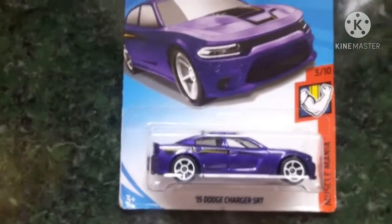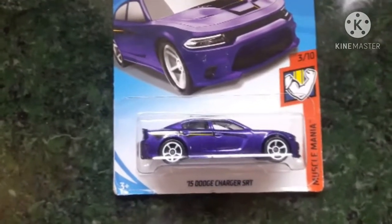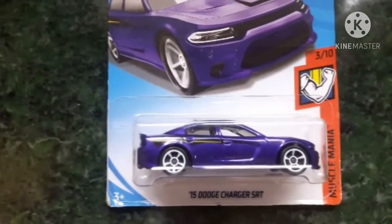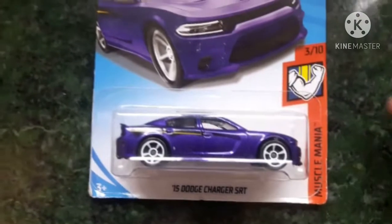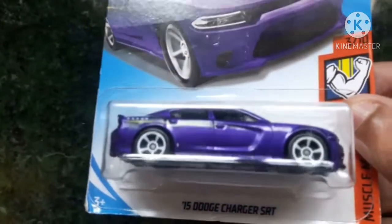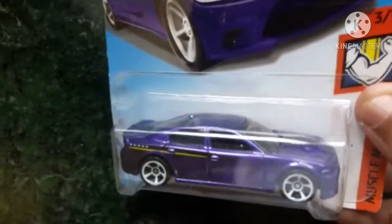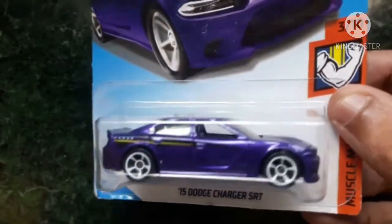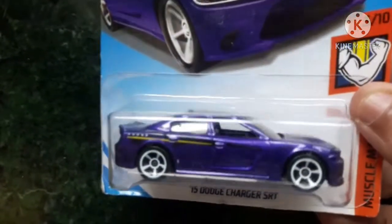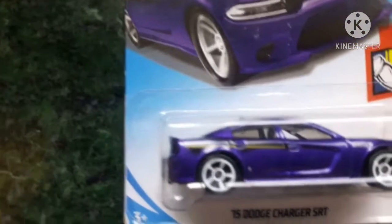Hello guys, welcome to my channel of Hot Wheels collection. Today I'll be doing the review of the 2015 Dodge Charger SRT from the Muscle Mania series. This is a very great design with nice casting — the overall look of the car is excellent. The purple color paint job is looking so stunning and gorgeous.